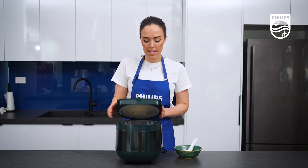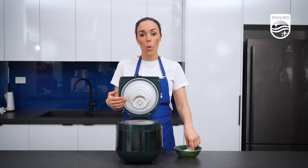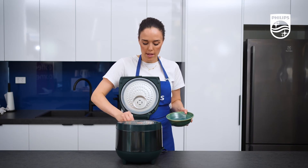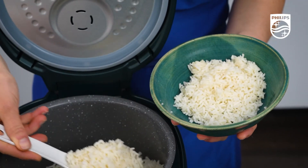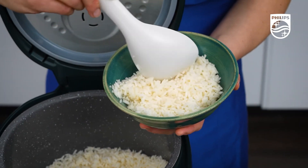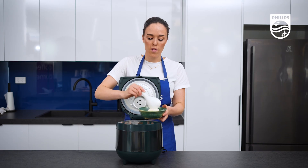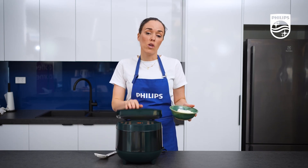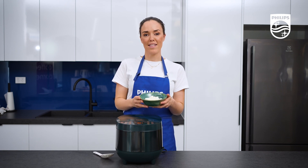It's time to look at our rice. We have our beautiful white rice in here. All I need to do is fluff it up a little bit and I can pop it into my bowl. You can have this rice as the base of a salad, a curry, or a stir fry — it's super easy to make. Remember, you can also make all sorts of other rice in this unit; it's just not for white rice.